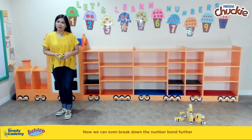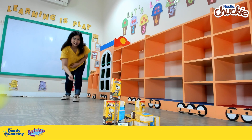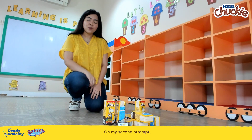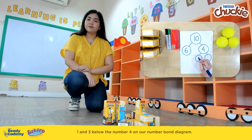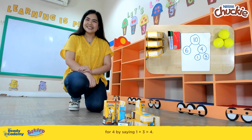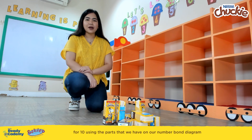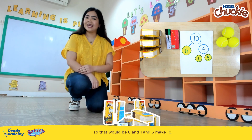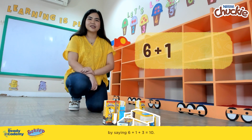We can even break down the number bond further by attempting to knock over more packs. On my second attempt, I was able to knock over one more pack, and 3 remained standing. So we write the numbers 1 and 3 below the number 4 on our number bond diagram. We can make an addition sentence for 4 by saying 1 plus 3 equals 4. We can also make an addition sentence for 10 using all parts on our diagram: 6 and 1 and 3 make 10, or 6 plus 1 plus 3 equals 10.